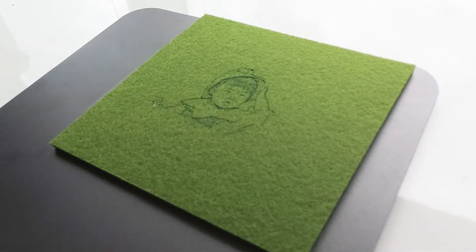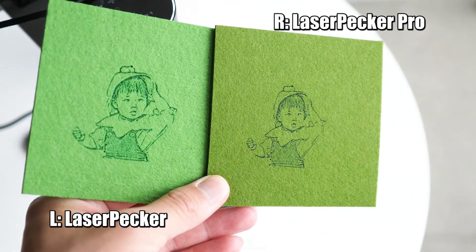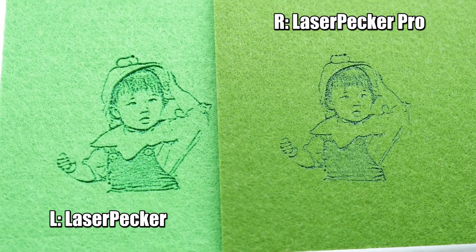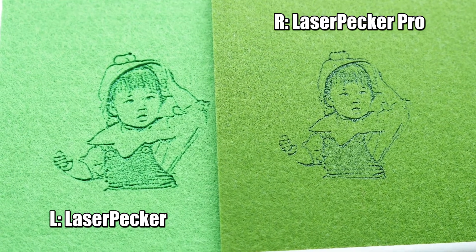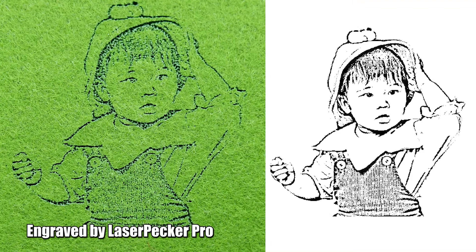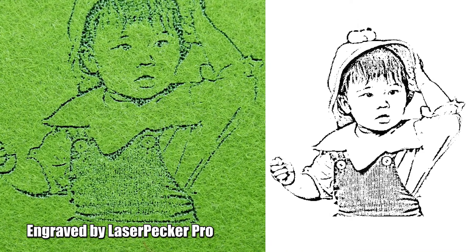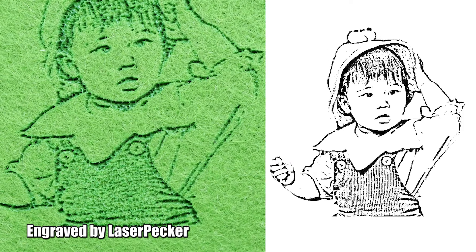Now about the results: the left is from the first generation and the right is from the Pro version. Which one do you think is better? Please leave a comment below. To be honest, I have mixed feelings about it. On one side, the Pro version seems to generate more detail — you can see the shirt patterns are clearer, while for the first generation the patterns seem all blurred.